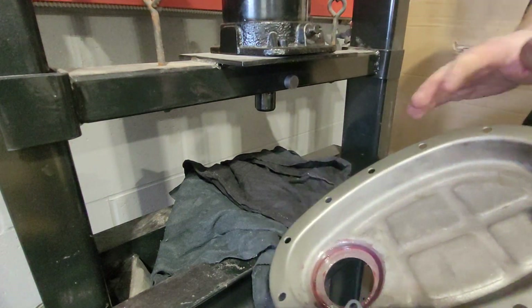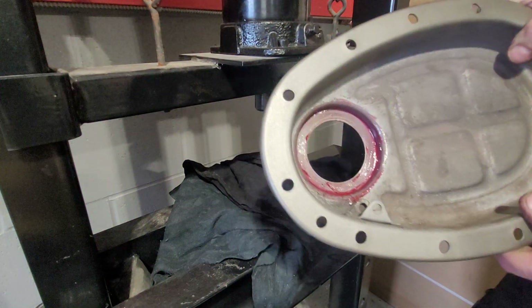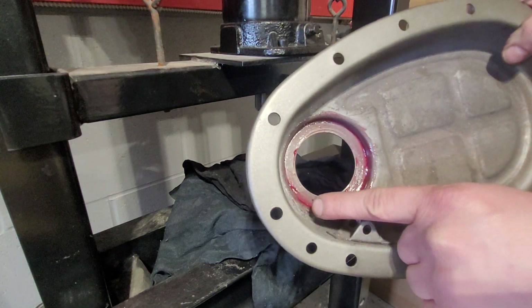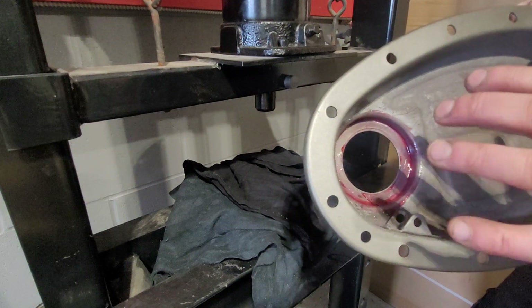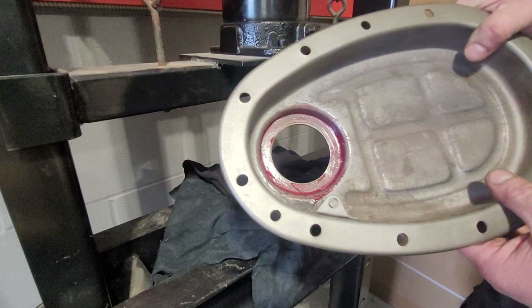What do we use to put it in? Pretty straightforward. If you have a press, great. If not, you'll have to tap it in with a hammer or a mallet. I like to put a little bit of bearing grease in it because it creates a good seal and helps it pack in — it goes down easy and doesn't dry up.